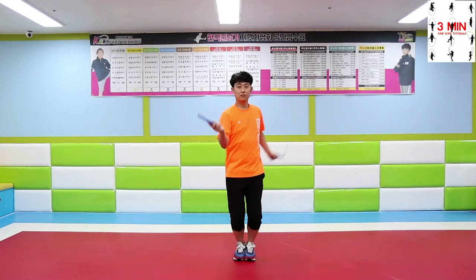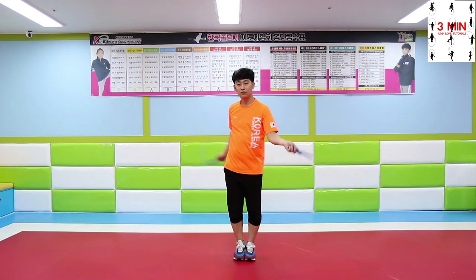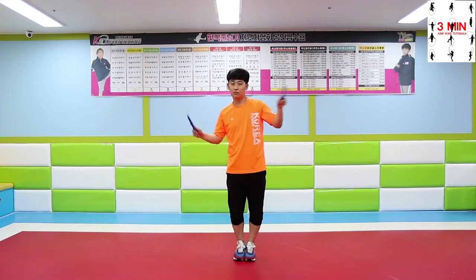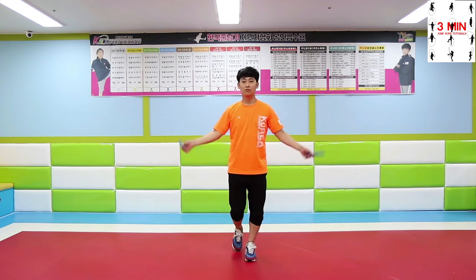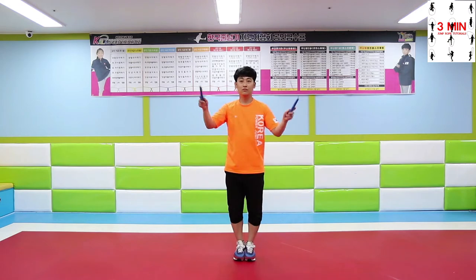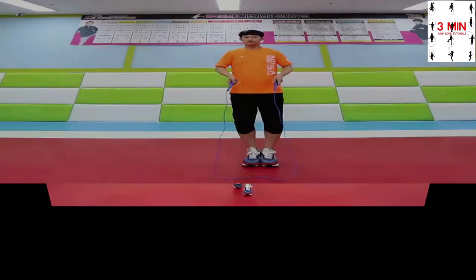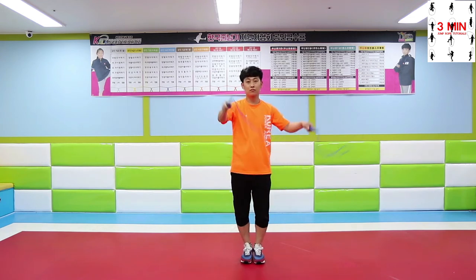3 minutes jump rope. Today we are going to be performing EP Backwards, which we learned in the previous video. Backward EP requires more practice than the ordinary EP to understand the motion.